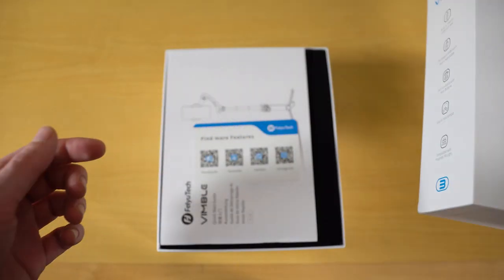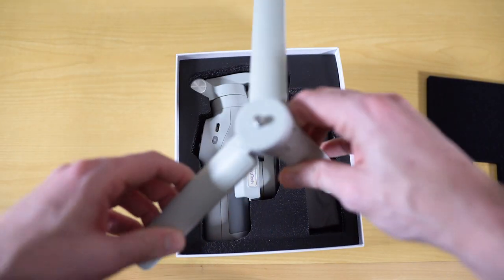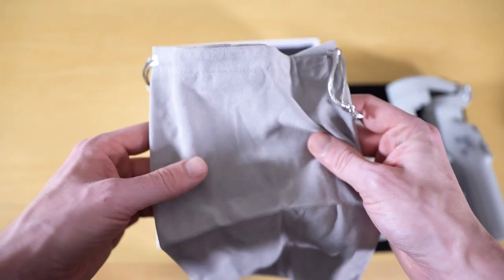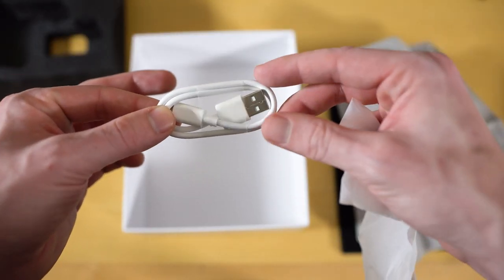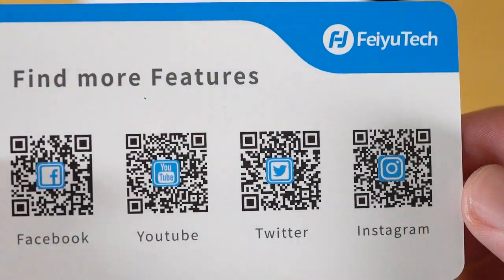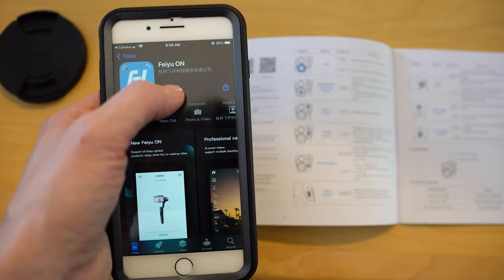When you open the Vimble 3, you'll see that it comes with a tripod attachment, which is a nice addition and pretty standard for most smartphone gimbals, a soft carrying case, which is nice, but practically I'm not sure I'll use it for storage or transportation much, and a USB-C charging cable. Apart from that is just the instruction manual and an assortment of QR codes to FeiyuTech's various social media channels. The only QR code you'll actually need is for the FeiyuTech On app, which is in the instruction manual.